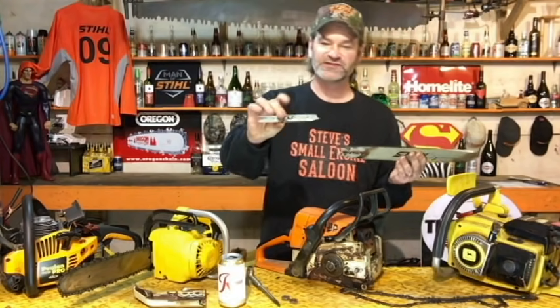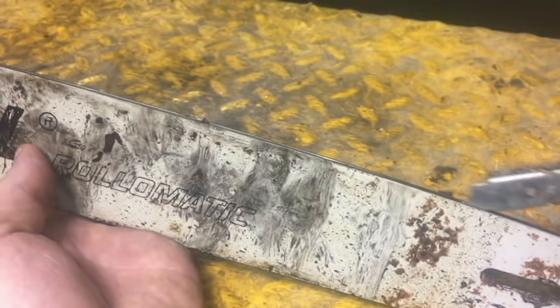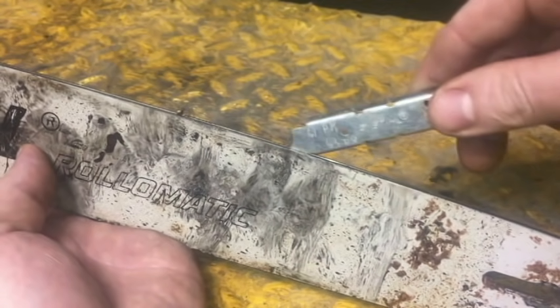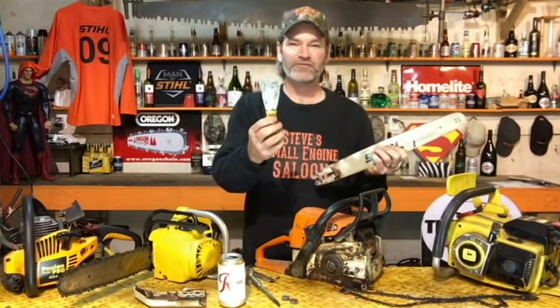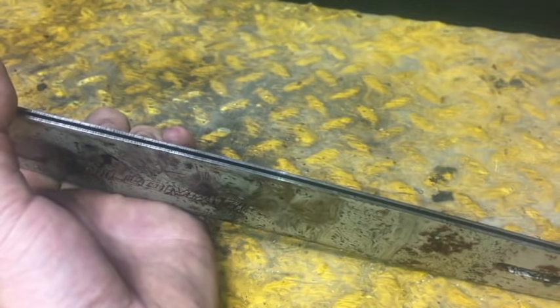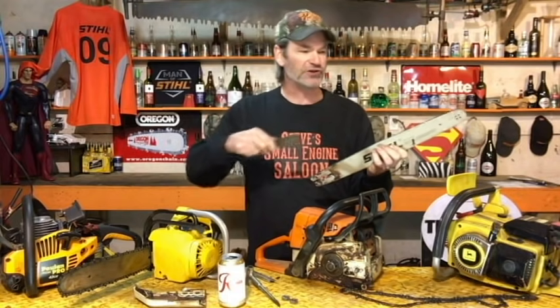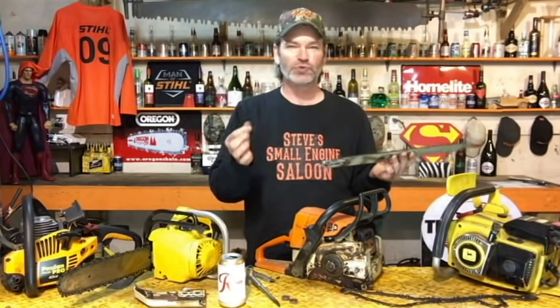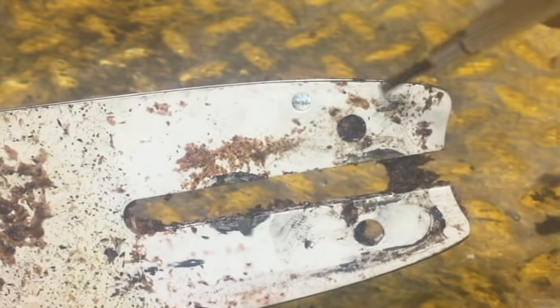Clean your bar — simple as that. There are little tools made for doing rakers, measuring your groove, and cleaning your bar — you just scrape it out with that and run it through there. If you don't have one of those, you can use a little putty knife, a small screwdriver, a twist tie wire, a hacksaw blade by itself — anything that fits in that groove and lets you scrape it out. An air compressor with an air nozzle is great too — you can blow it all out so it's nice and clean.